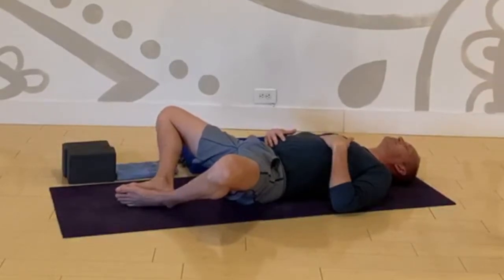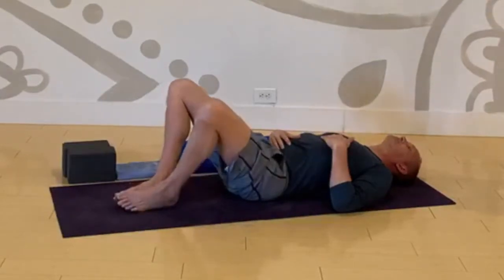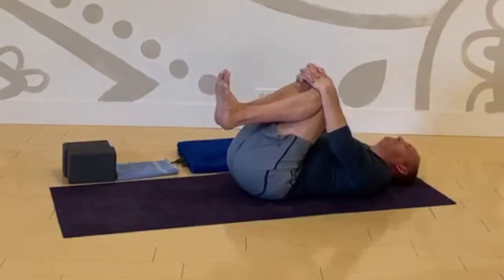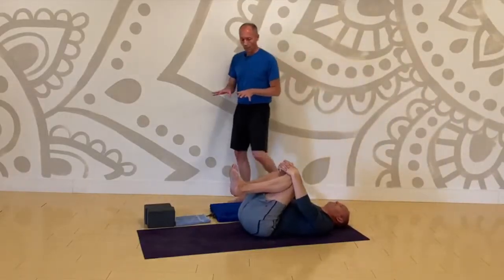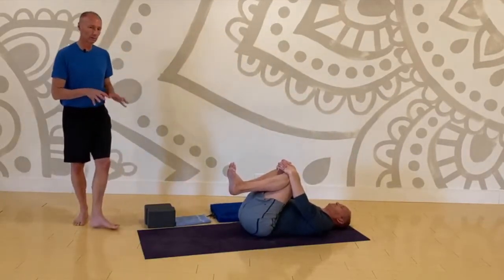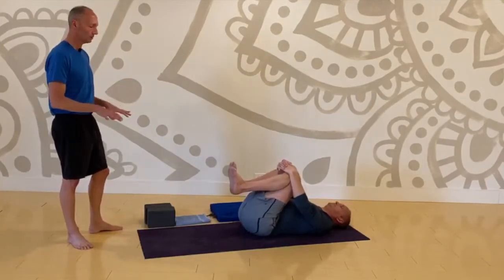One more time — flatten low back, soles of the feet, press together. Ground down through your low back, keep it flat to the mat, and bring your knees together to your chest. Keeping your low back flat, hug in your knees. Maybe a little bit of rocking side to side — more to get grounded than to massage. It's getting hip bone to hip bone settled into your mat.